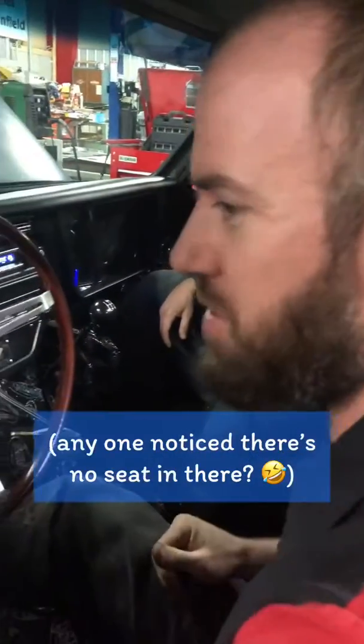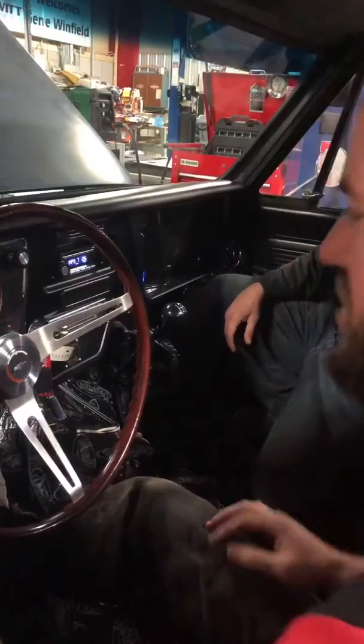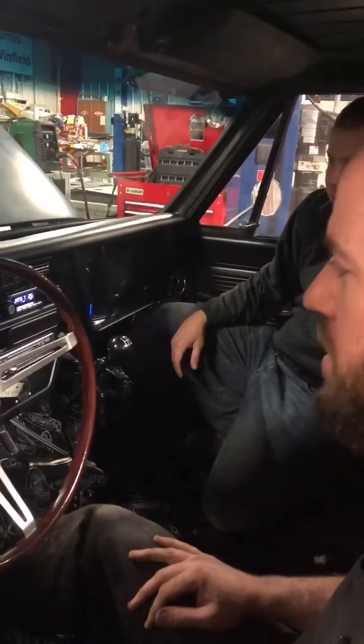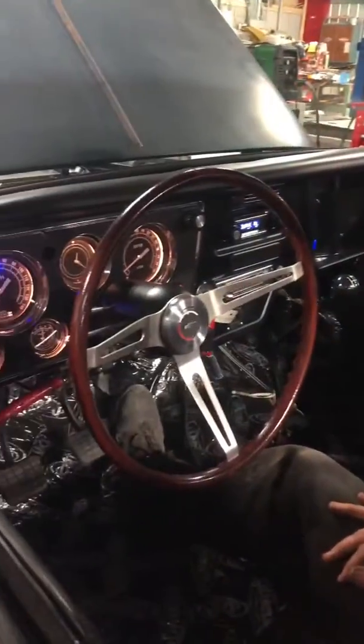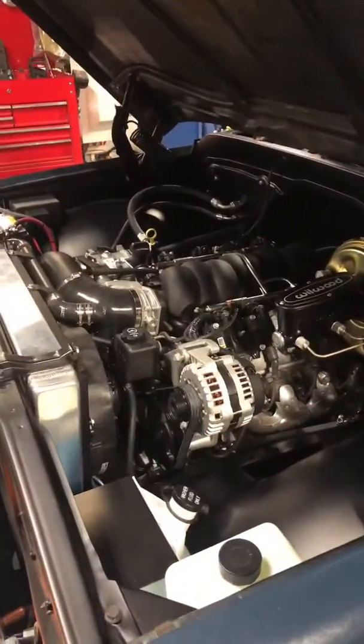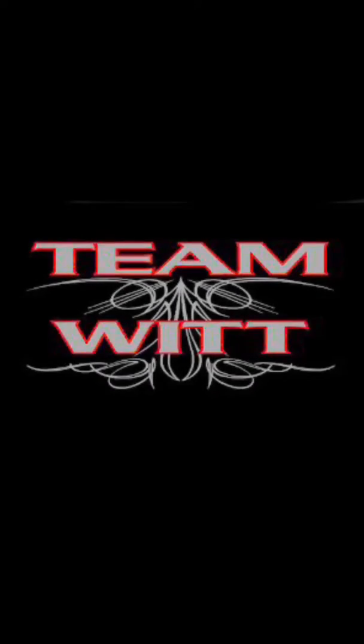We're trying to make sure — because the reason we changed the alternator was that it was causing the voltage to dip whenever the fans kicked off. So we're testing the air conditioner, the radio, the headlights, and all that stuff to make sure.